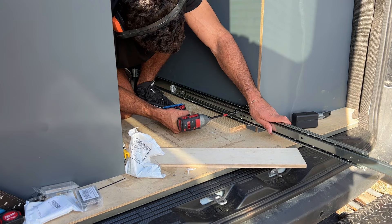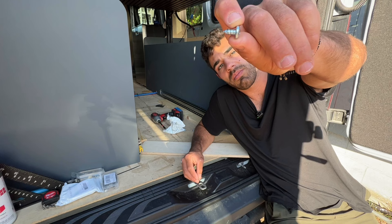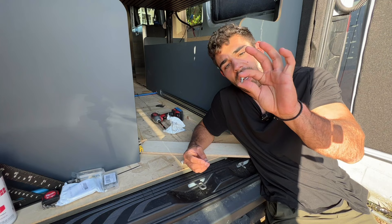To secure these drawer slides to the half-inch walls I'm using number 14 zinc half-inch screws. You can see how big these are — these are big guys. I'll link them down in the description below. Sometimes these can be hard to find, but again you want to be using big panhead screws.